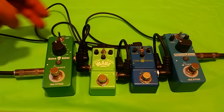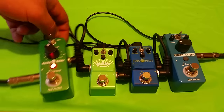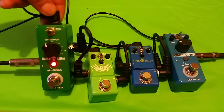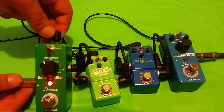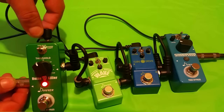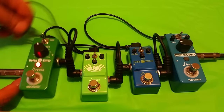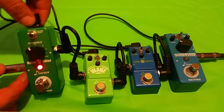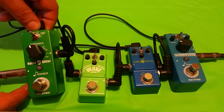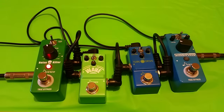Let's start with the power jacks. On your standard mini pedals, I can grab this thing and pick it up by the jack and it stays on — the light's still on. The jack can be pulled back a bit or pushed all the way in, and I can jiggle the cable while it's on with no issues whatsoever. That's what I expect to see from a power jack.